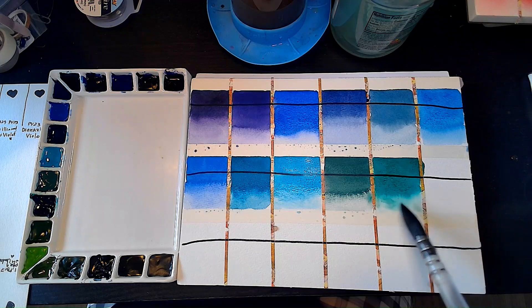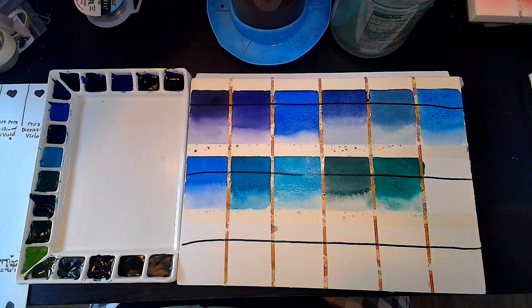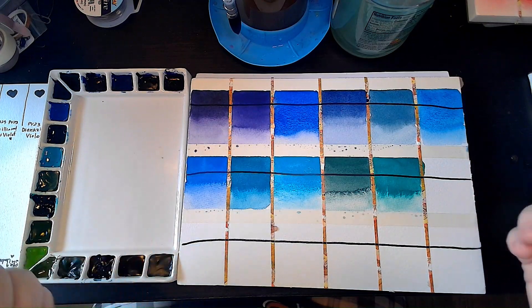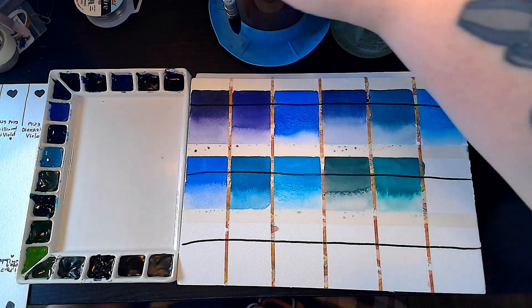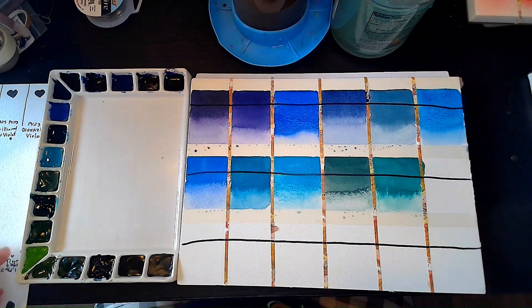Hold on just a sec — we've got some noises in my house, so I'm going to hit pause and be right back. Okay, I am back, and I did have some more time with my blues, which was very fortuitous — I think that's how you pronounce that word. Somebody tell me if I pronounced that right in my comments.